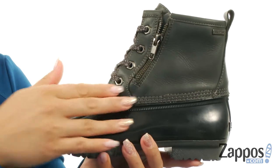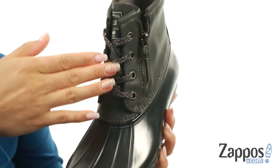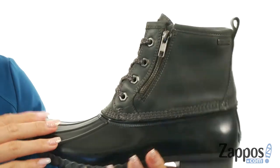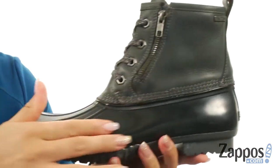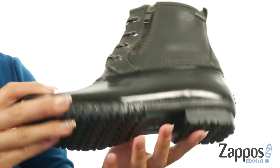These boots are made of a premium waterproof leather and rubber upper and there's a round toe silhouette. At the top you have a lace-up closure for an adjustable fit and there is a zipper for easy on and off. At the back you have a full tab as well and on the inside it's lined with a soft fleece lining. There is a fully cushioned latex footbed for all-day comfort, tons of flexibility, and at the bottom there's a durable rubber outsole.